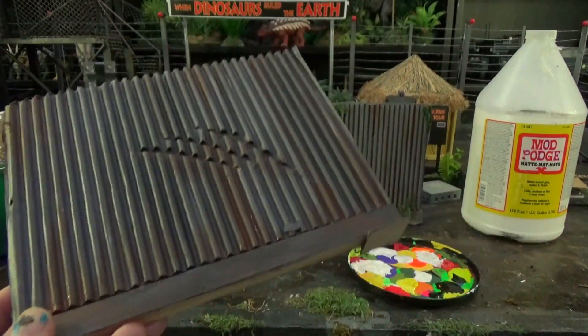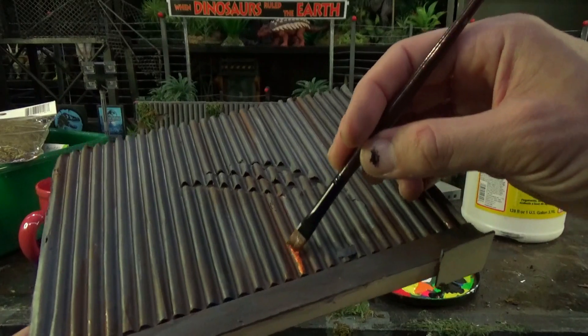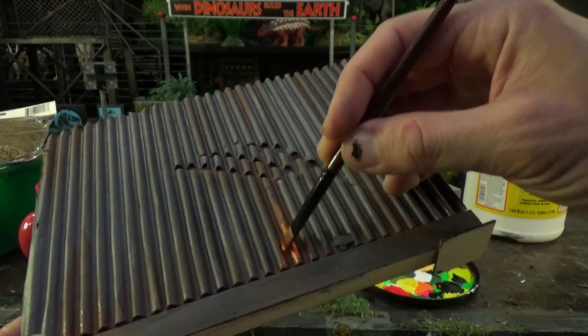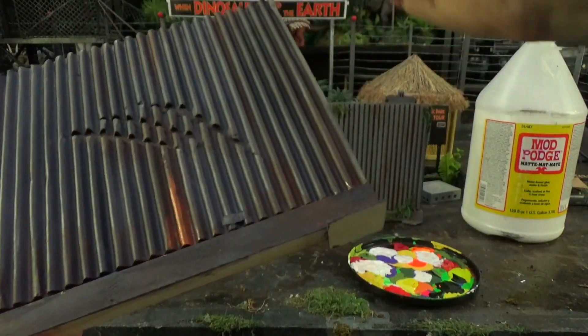Once you've got some brown in here, you're going to want to take a little bit of orange, just not as much as the brown. Just a bit like that. Not even that much.